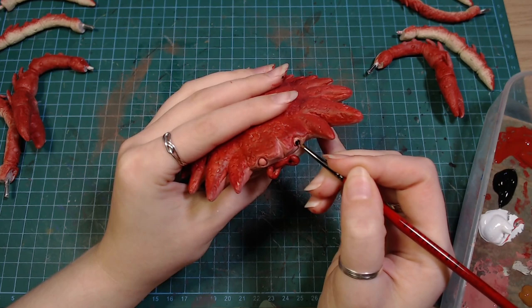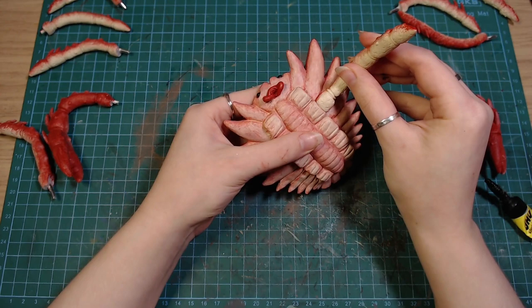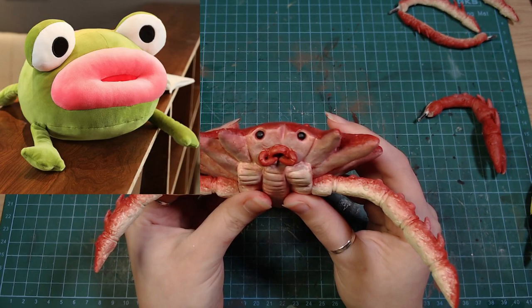I painted the eyes black and attached the legs with some super glue. I also painted the mouth red, making it look like it's been eating lipstick, so I later painted that a lighter color.